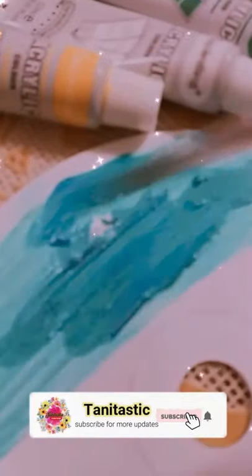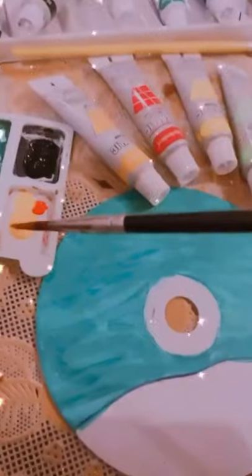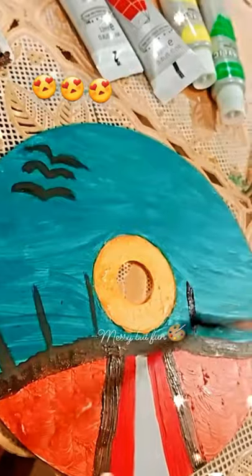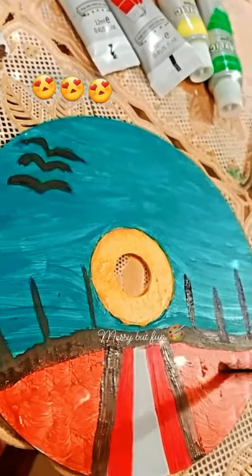I was creating a blue color sunset type of theme with coconut trees. Here I was painting blue color. You can see an aqua sea green type shade. After making this, in the center I made it yellow color, as if it is giving a vibe of the sun.